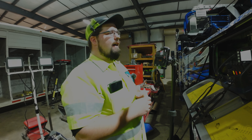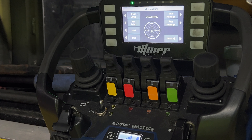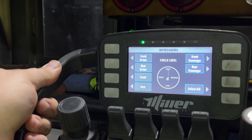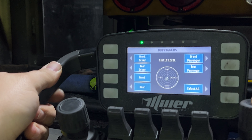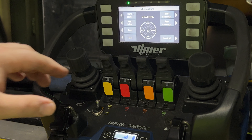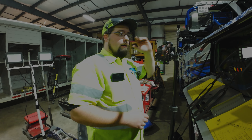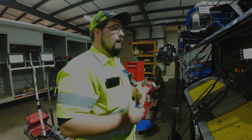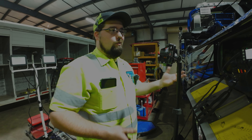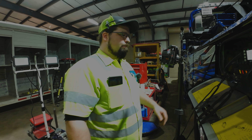My favorite feature of the remote: flip this toggle switch and you have the ability to control your outriggers from the remote. I don't believe you could do that on the old one. Select all and then your joystick functions will lift up, lower, extend, and retract all your outriggers. Flip the switch back and it goes right back to your load screen. It may be a cold weather thing — maybe the remote just doesn't like being cold, since we got it in November.